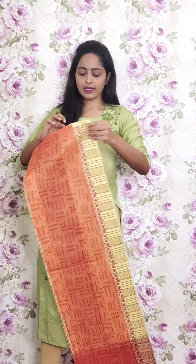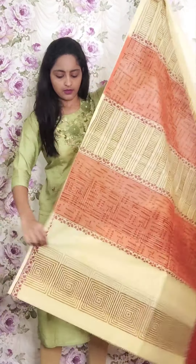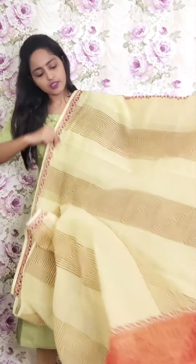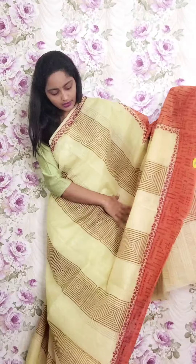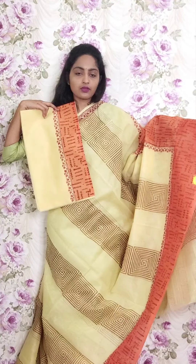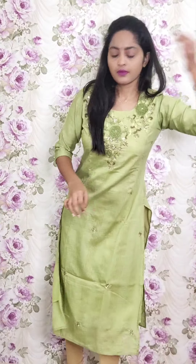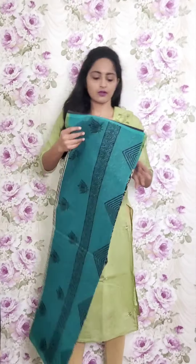Next one is a navy blue saree with black and orange borders. This is the saree look. This is the blouse. This is PR16 and the price is ₹1950.